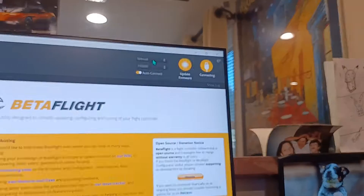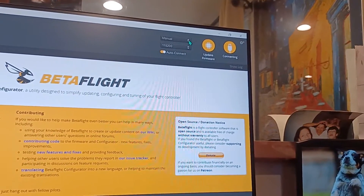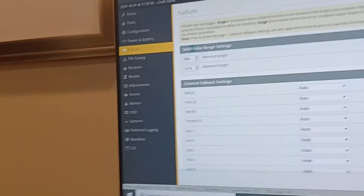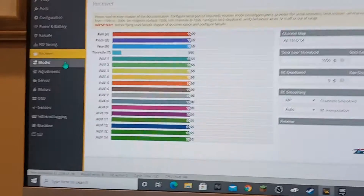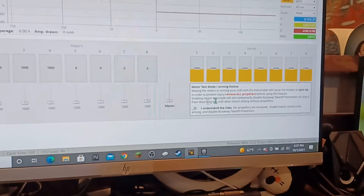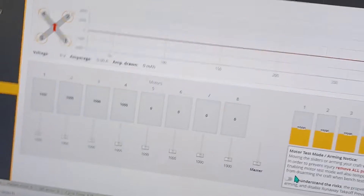I'm going to open up Betaflight now. I already set my stuff up. Connecting... okay, it's connecting. So this is where you're going to mostly troubleshoot your stuff — in the Motors tab.